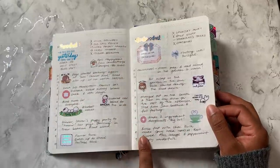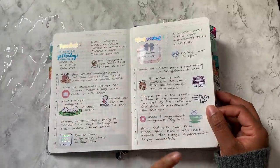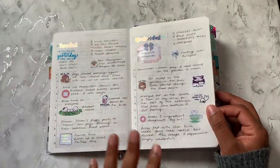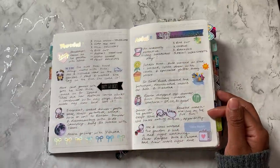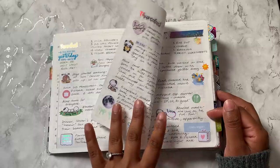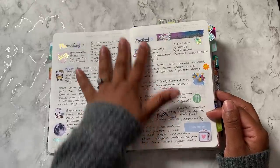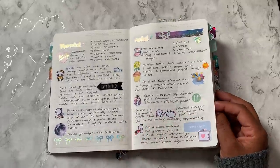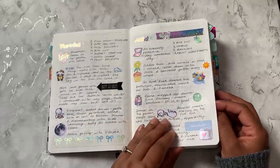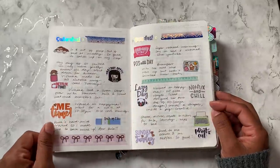It was still memory keeping, but it was more like time-blocked memory keeping, and I really, really liked that. But I think I must have forgotten because I do plan every day at a time — on Wednesday evening I'll sit and plan Thursday. I must have forgotten I was doing this new layout because I forgot to do the timed dailies here. But it's fine — it's not really necessary for me to have timed dailies at the moment.